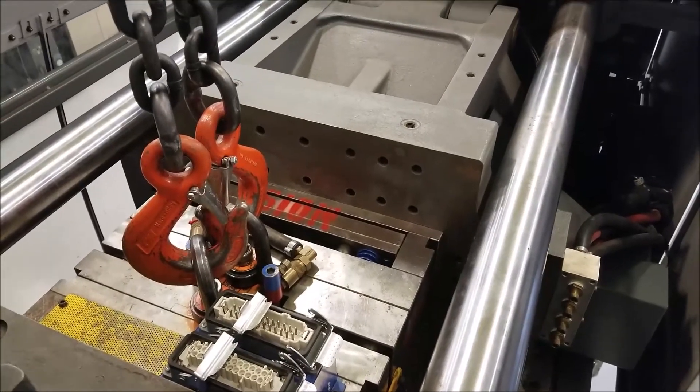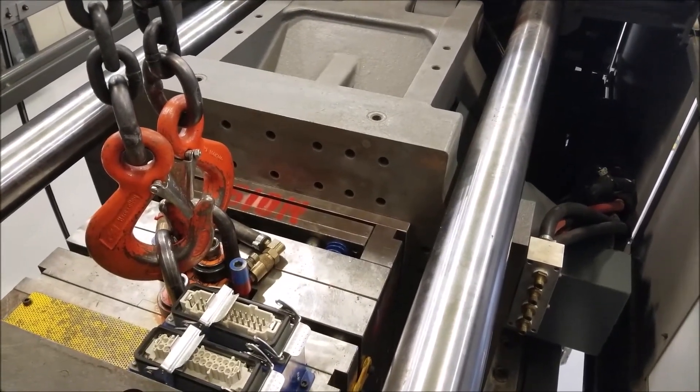Hopefully this explained a little bit more about the plastic injection molding process. Thanks for watching.